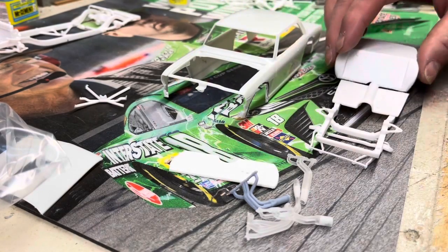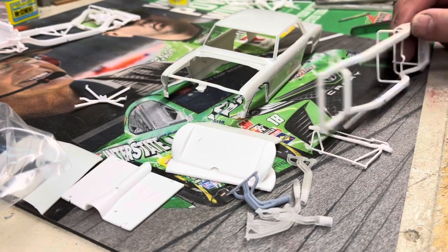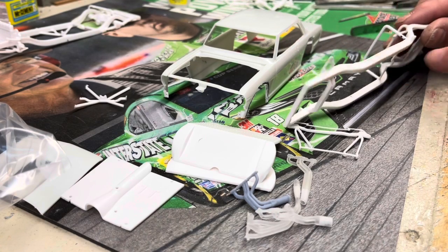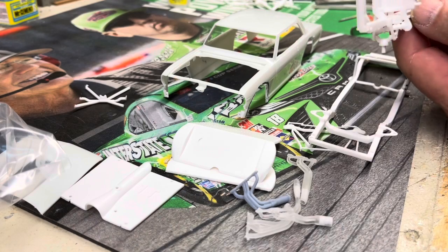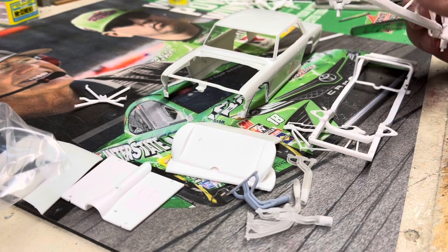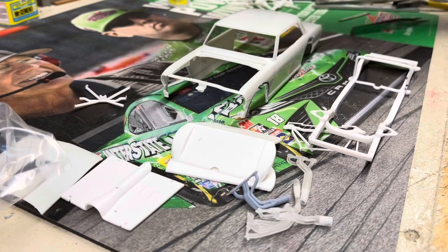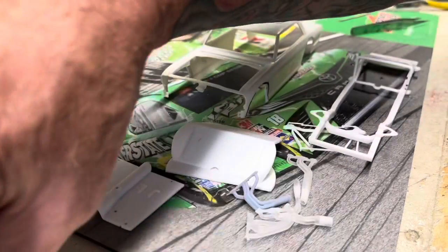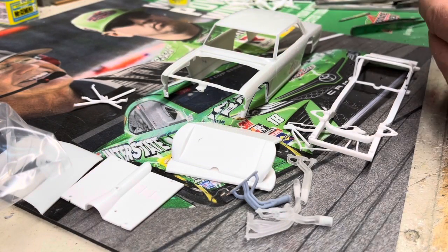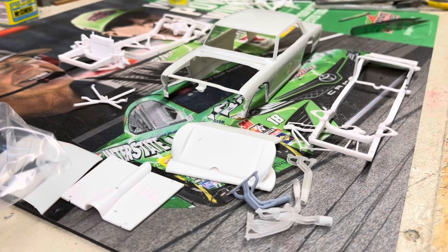All I had to do was shorten the chassis by 3/16ths of an inch. I cut it right in front of that crossmember, took 3/16ths of an inch out, and when I put it back together I laid a piece of strip down into the little groove and glued it all together, then cleaned it all up.